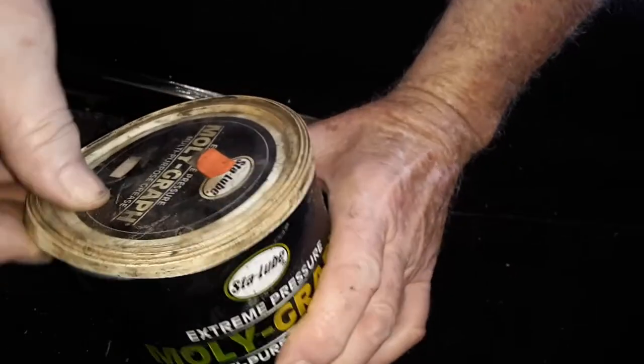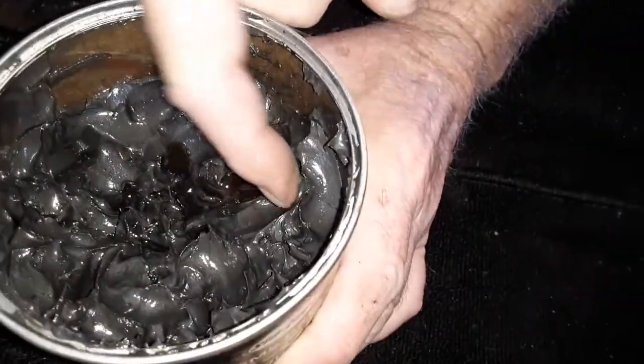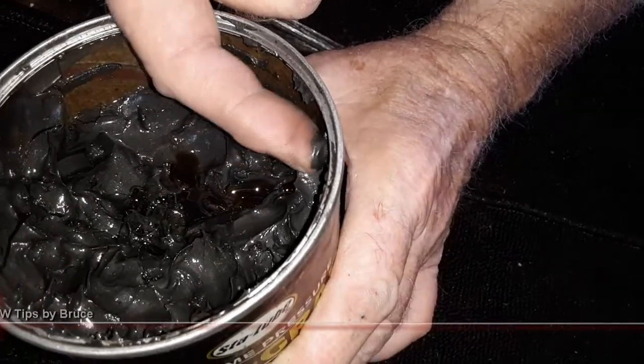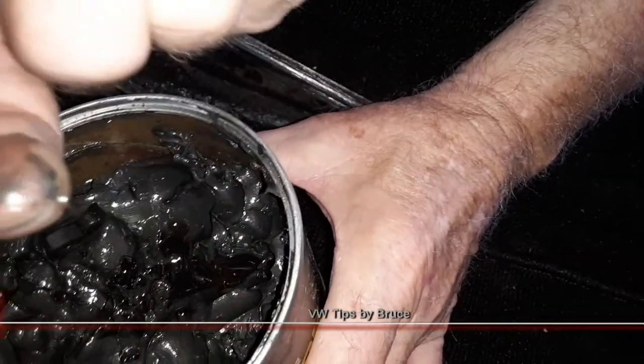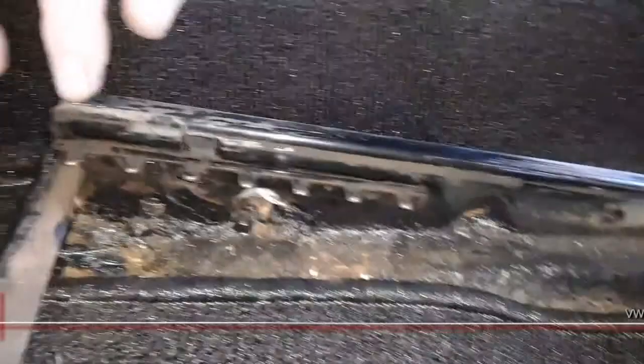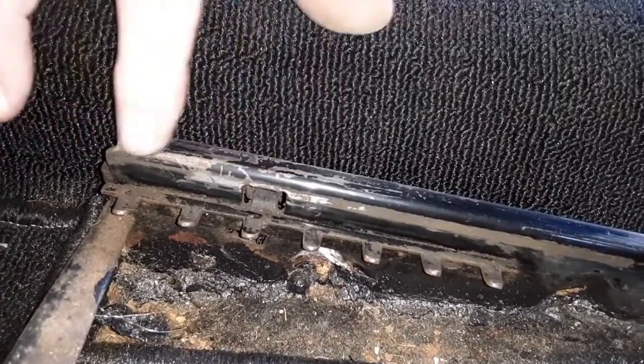So I'm going to grease these and then put the seat back in. You don't really have to use the really good stuff, but it doesn't take much, and this will last a long time. That's way too much right there. You basically just coat your fingers like that. It's really important to get it up here, because when the seat goes back originally, it'll just take this grease all the way down.